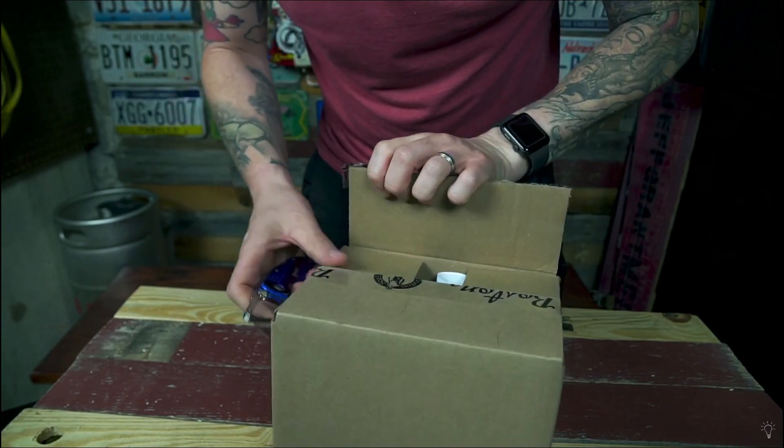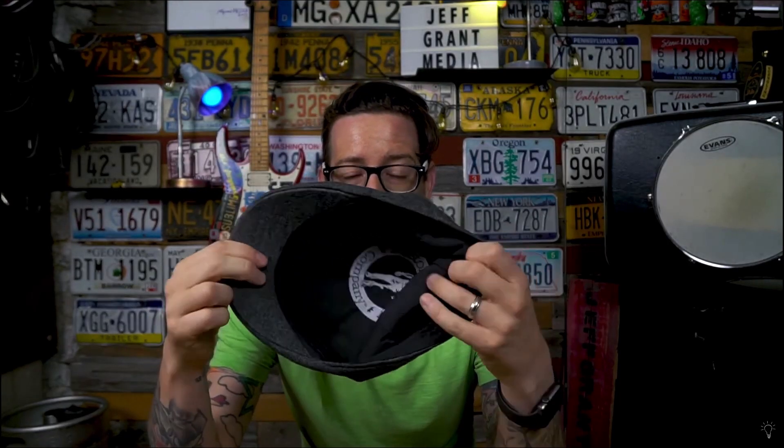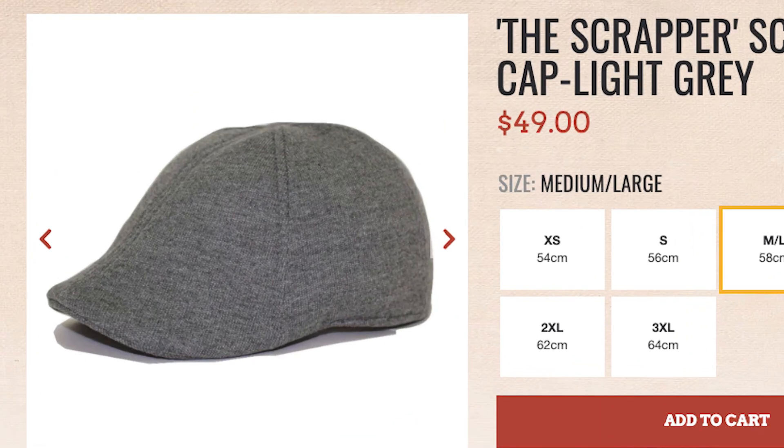I did my unboxing video on June 25th, 2020, and my real user review on July 24th, 2020. At the time, this hat was going for $48 before the discount. Currently the hat is for sale for $49. So in about three years, the hat only went up $1. That, I would say, is pretty damn good. I can't say how much the shipping is now because shipping costs are ridiculous, but I think $7.50 that I paid back then was a lot for a hat that came in a tiny, very light box.